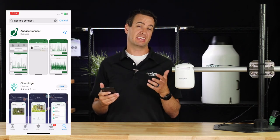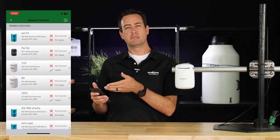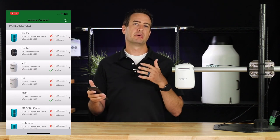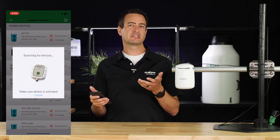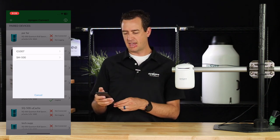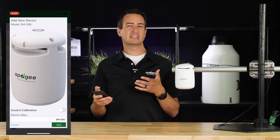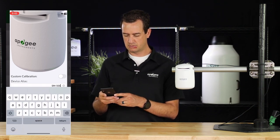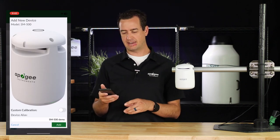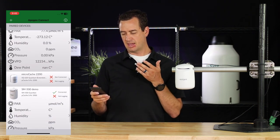First, you need to install the Apogee Connect app, available at the iTunes Store or Google Play. When you open the software, it'll look similar to this — mine has several sensors already connected, but yours will probably be blank. To add a sensor, tap the plus sign in the top left corner. It will begin searching for devices. Find the device, click on it, and when connected you can change the name of that device. We're going to change this to SM500 Demo, then hit Add. You can scroll down to confirm it is connected.